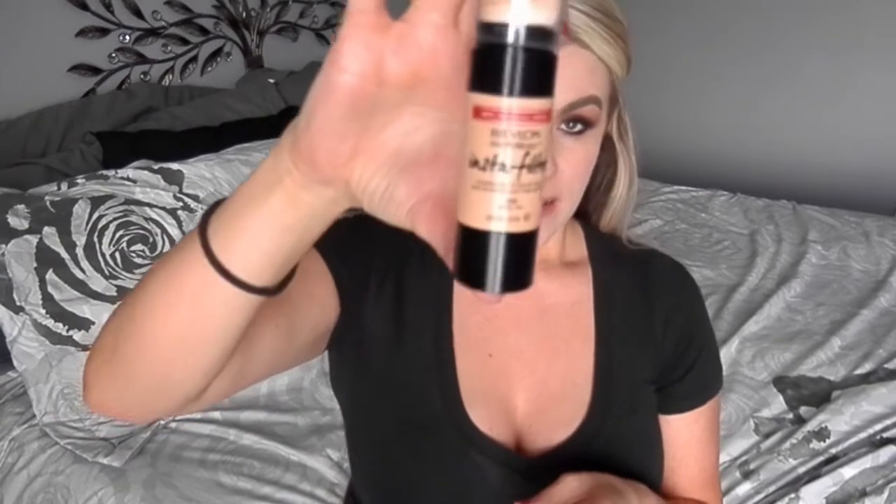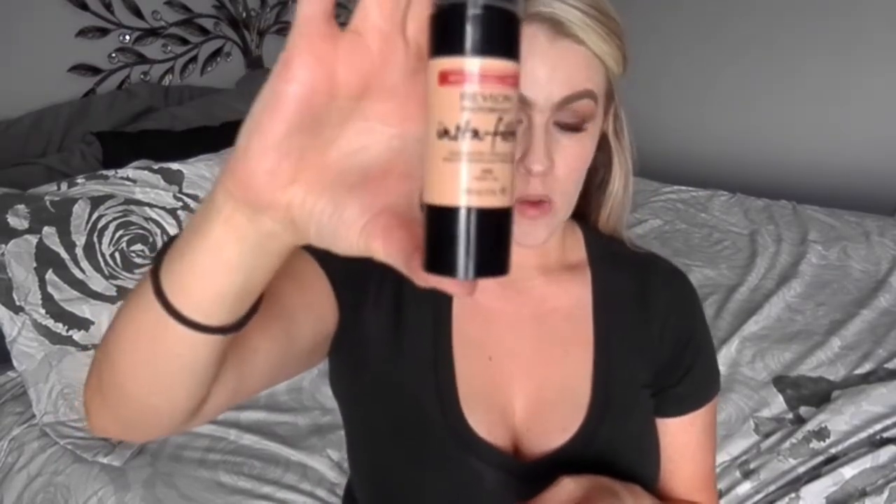Hey guys, so today I'm going to be reviewing the Revlon Photo Ready Insta Filter Foundation. I'm just going to show you guys how it applies. I have been wearing it for about over a week now, so I will give you my opinion at the end of this video.